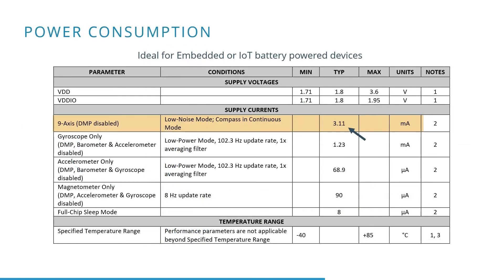As can be seen by the current consumption of this IMU, it doesn't use a lot of energy, which is ideal for embedded battery-powered devices.